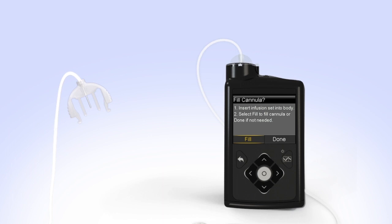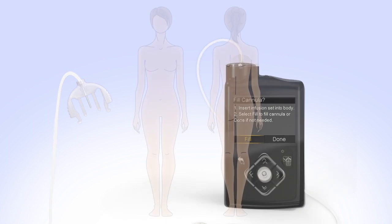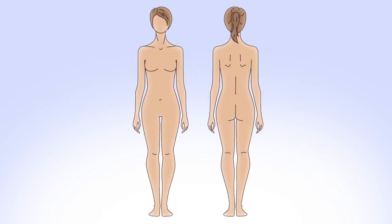Next, you will prepare to insert the infusion set and select your infusion site. Some commonly recommended areas for infusion sites are your abdomen — except for the two inches around your belly button — your hips and buttocks, your upper thighs, or the back of your arms.